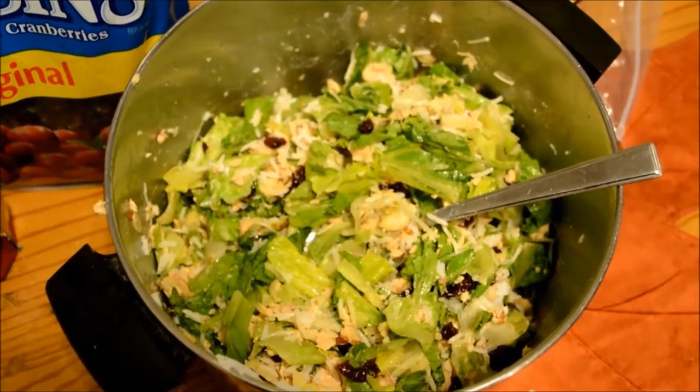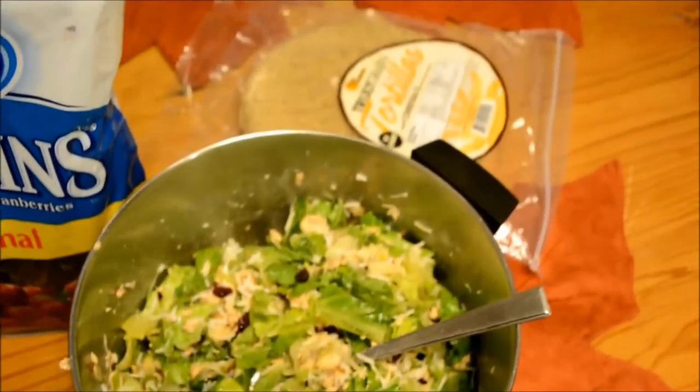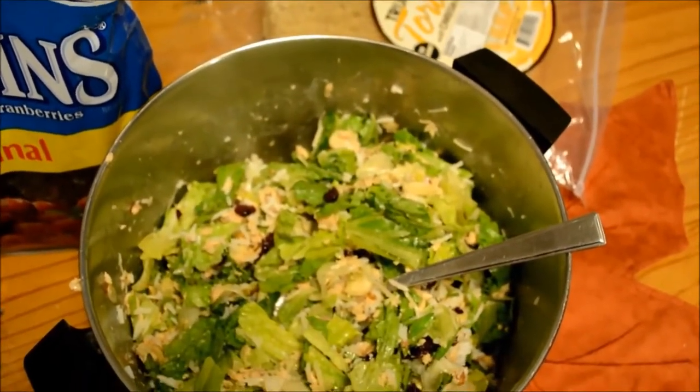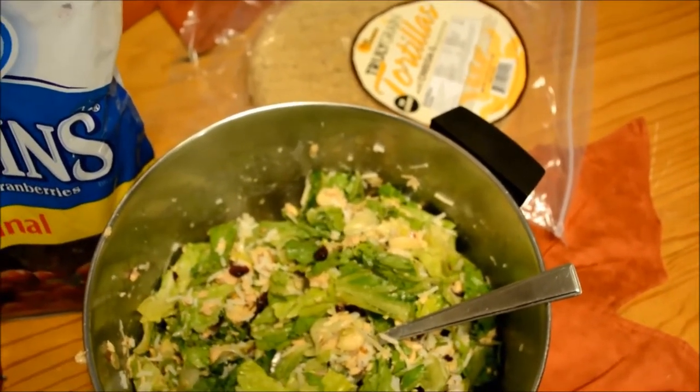Mix that all together and then you have two choices: you can either put this in the refrigerator till morning and then wrap your tortillas right before you go, or you can wrap them now. They do hold up pretty well in these tortillas, though they may be a little soft and soggy on the bottom.